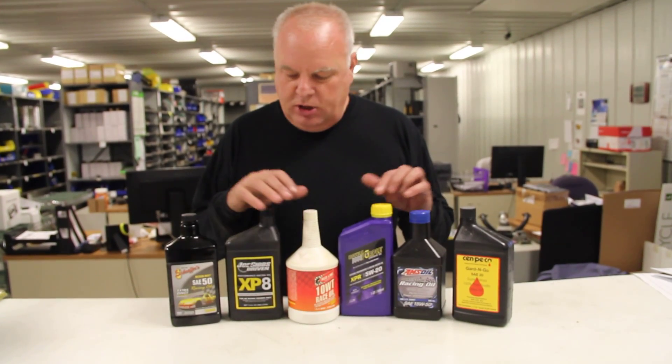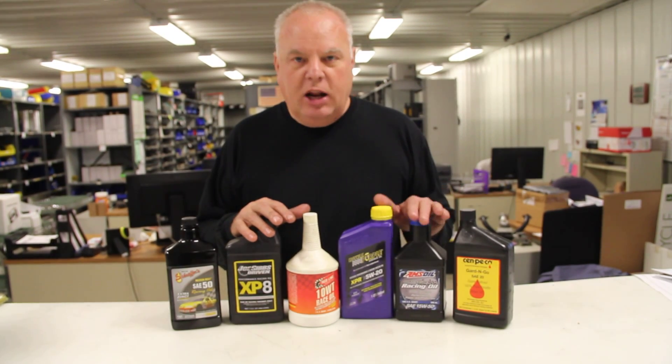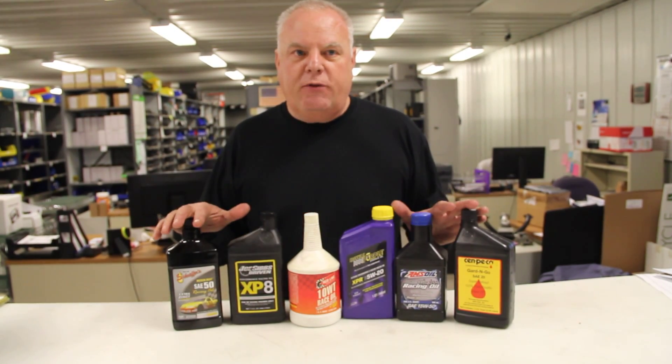So you need to make sure you use a high phosphorus and zinc engine oil — typically a synthetic race oil. Any of the race oils are made for that. Most of them will say so on the label.